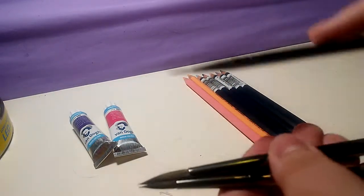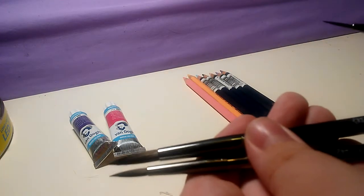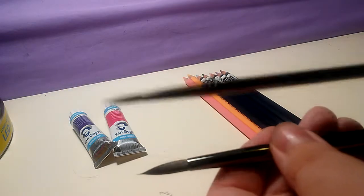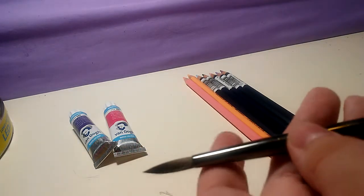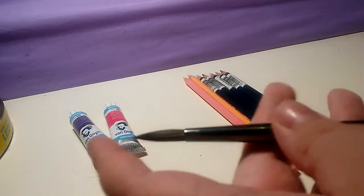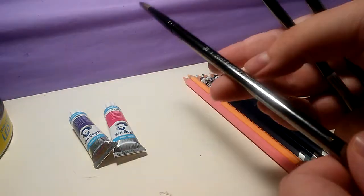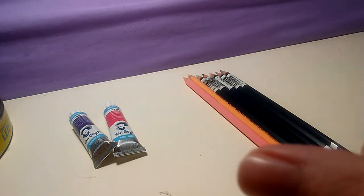I'll start with the brushes. I got some watercolor-specific brushes — one's pretty tiny. These are by Royal and Langnickel. This one's kind of like a medium-small, and this one's probably medium compared to some others, but it's pretty large for what I have. I'm excited to use them. They have kind of a shiny, almost metal-looking barrel — it's not actually metal, but it looks like it.